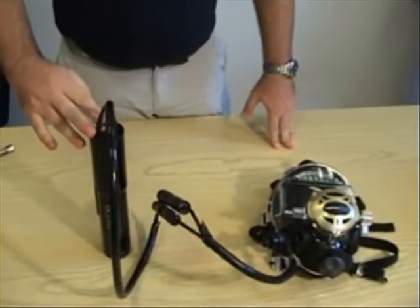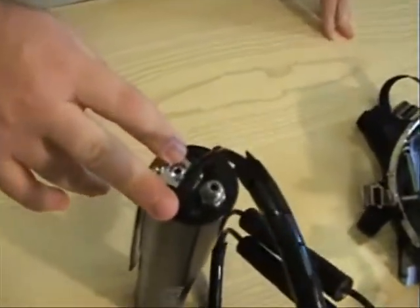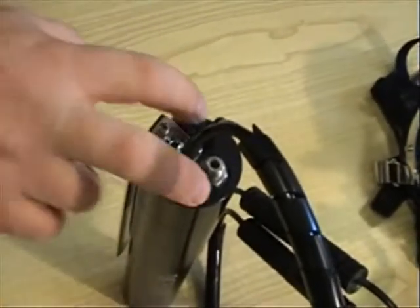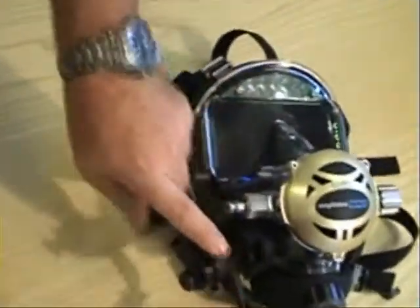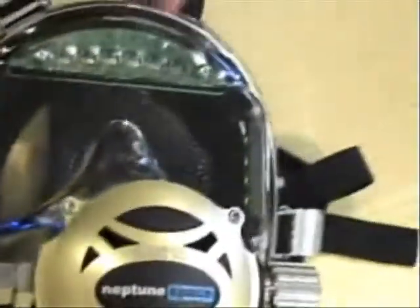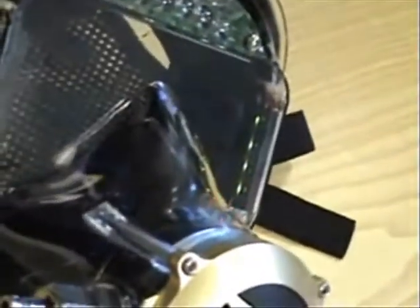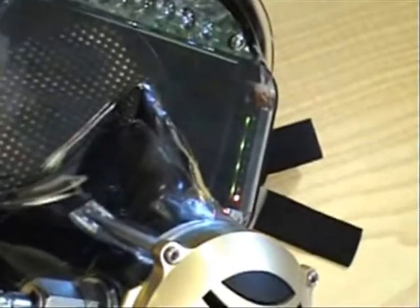This unit activates automatically once you are underwater. To simulate that, we have two wet contacts here. All you do is wet them and turn on your lights. You will notice the lights are turning on.